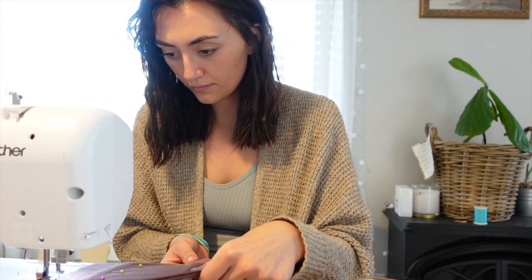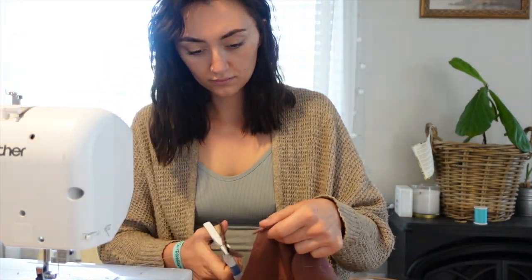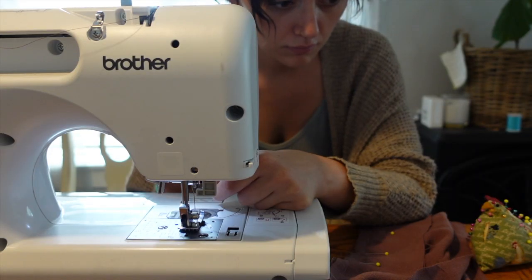The next day, I decided to get a head start on my sewing project. My roommate helped me with the first few steps and showed me what to do next, and I got to work.